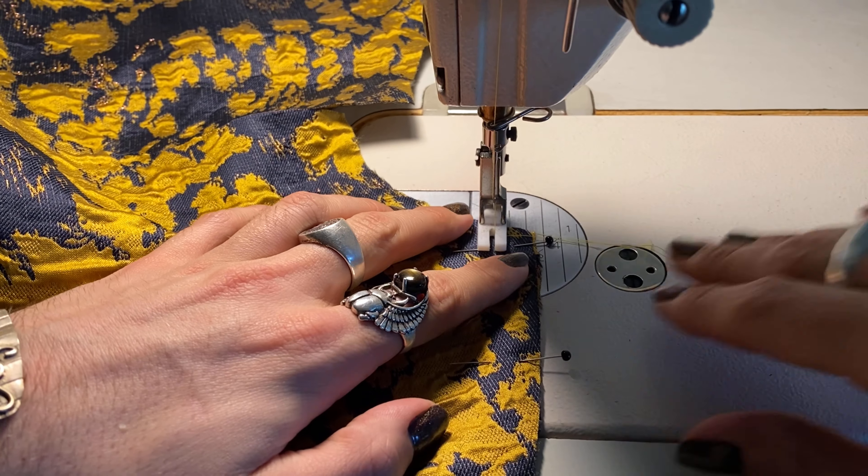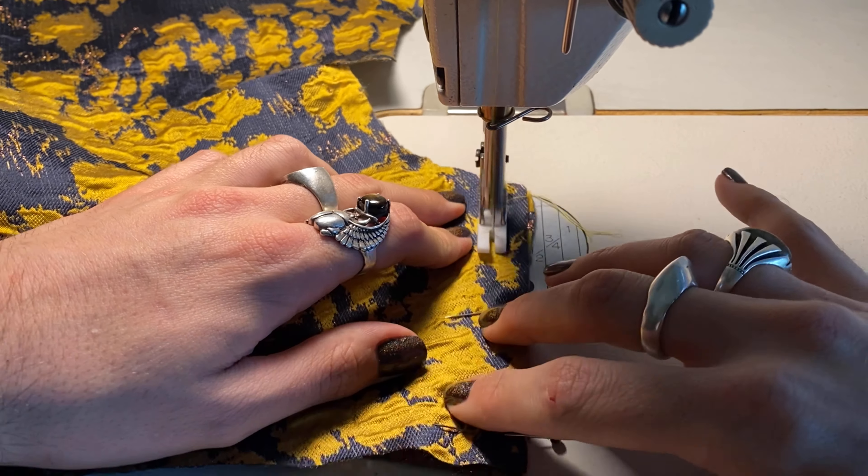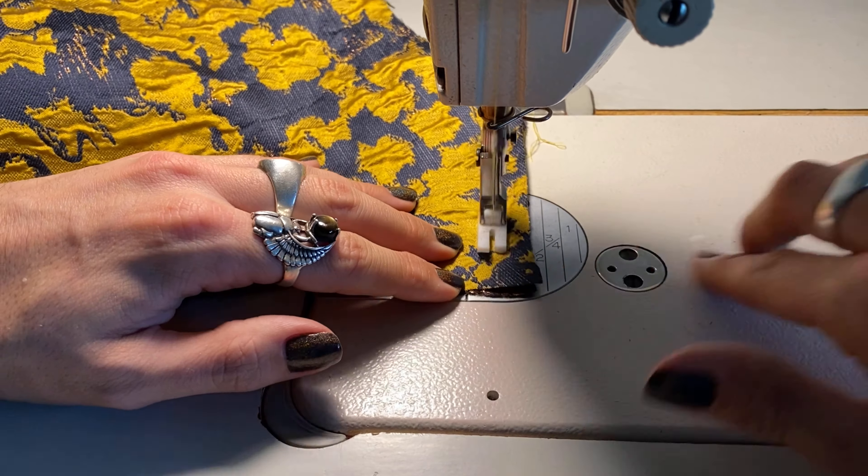Now that I've sewn all the darts, I can start assembling the actual bodice. I always start at the shoulder seams. I'll also be pressing as I go, even though you won't see it between every single scene — because I don't think we want an hour-long video, even though this dress took me about 15 hours to make.